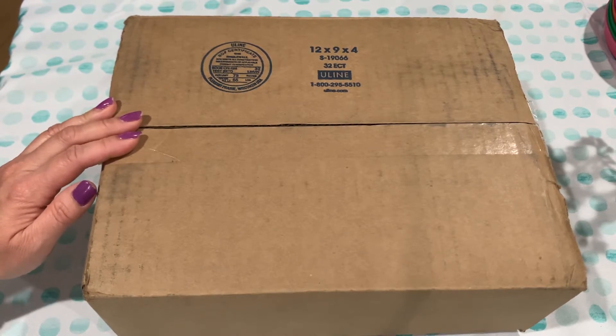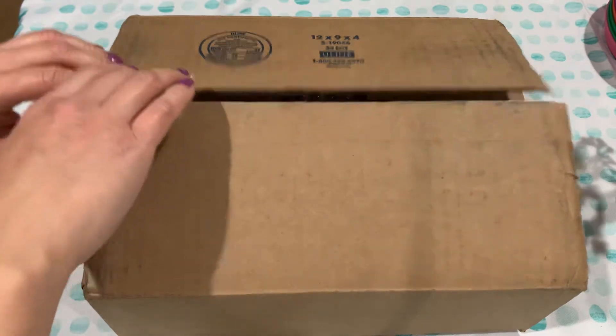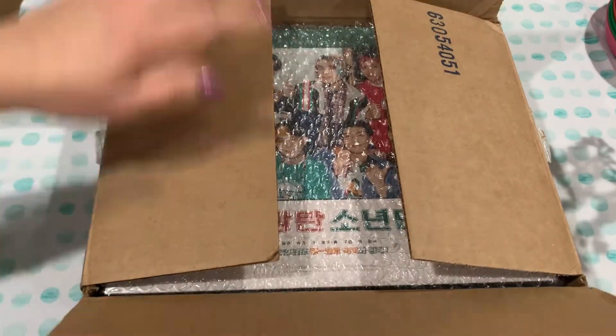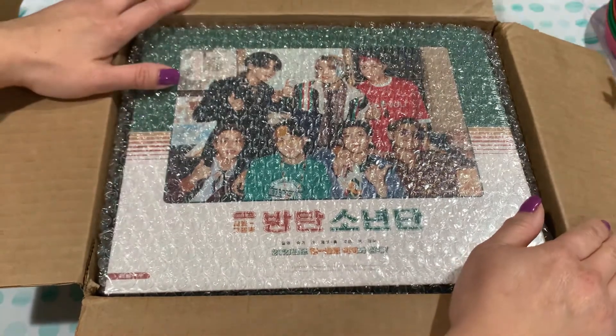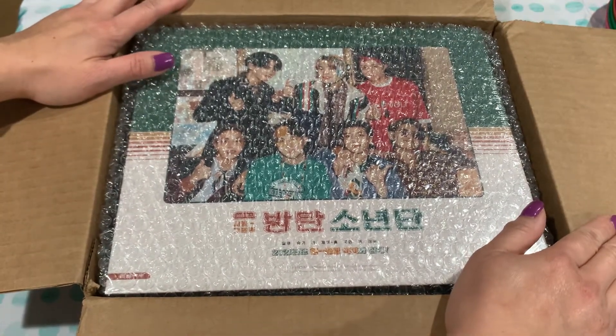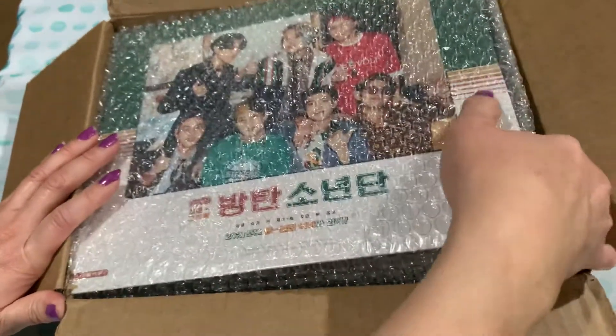There is a poster, a calendar, diary, photo book, making DVD, photo set, mini album, do-it-yourself Polaroid kit, and a 4x6 photo. The DVD runs about 85 minutes, and they come out with this almost every year. It's sort of a fun Seasons Greetings box.